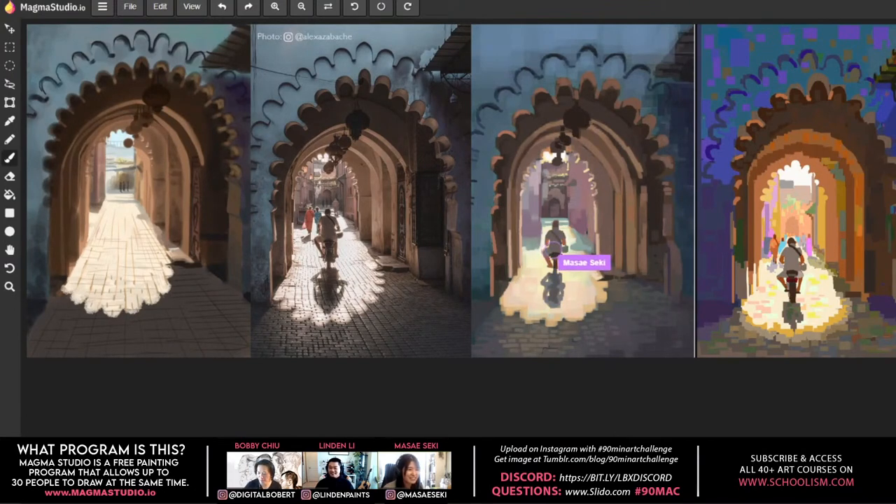A question about transitioning from limited tools: when Lyndon gained access to more advanced tools in Photoshop, he found his paintings actually looked worse. The limitations of Heavy Paint helped him because he was only thinking about values and colors — and for painting, that's really all you need. You don't need fancy edges or textures; it's just value and color.